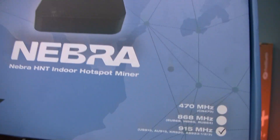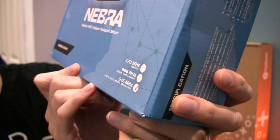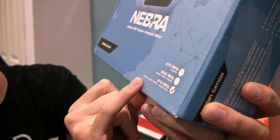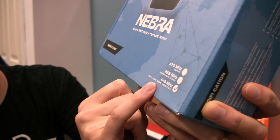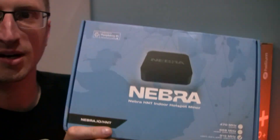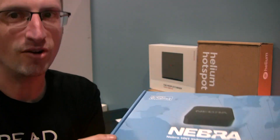So here's Nebra. You can see down in the bottom right-hand corner there are three different variants. It looks like China, then Europe — which can also do India and Russia — and then US 915, AU 915, KR. I think that's Korea, and AS 923. So there's a lot of thought put into this box and my suspicion is that Nebra is going to keep shipping.